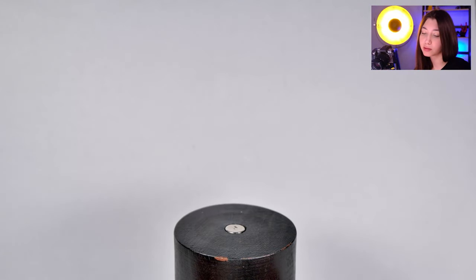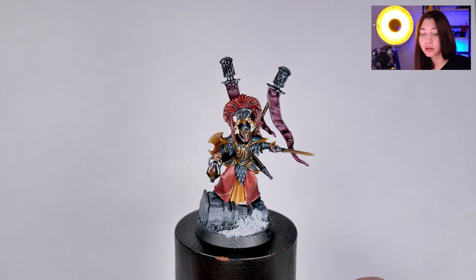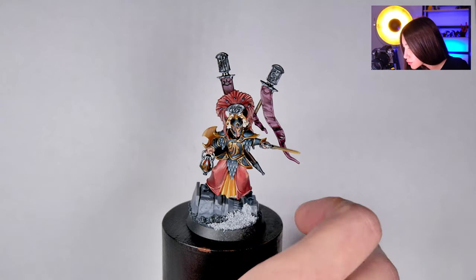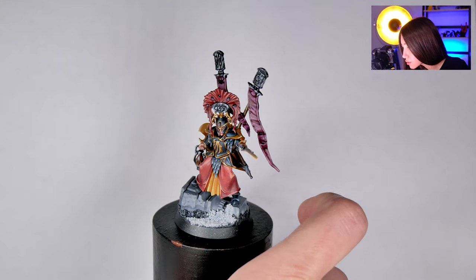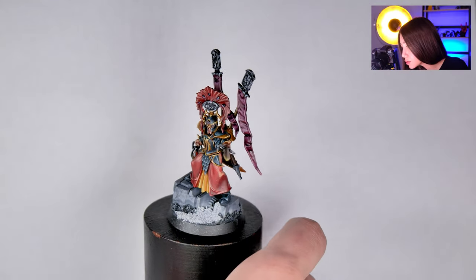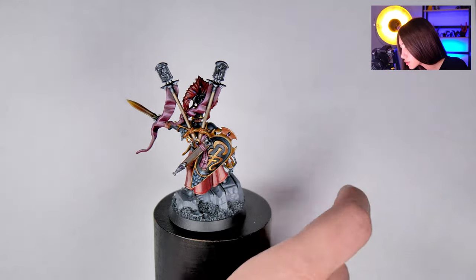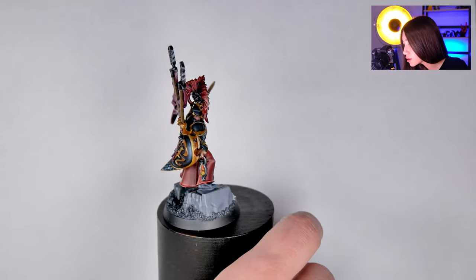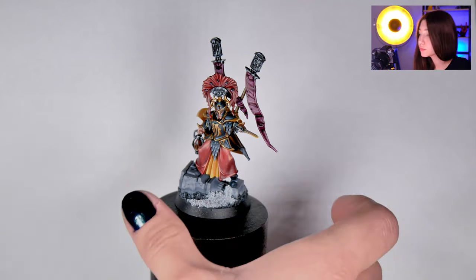We have another Light of Eltharion, painted on level 5. As you see, there is not much detail on the base this time, less details on the fabric, but still non-metallic effects and still really, really cool fabric details. Here also some non-metallics — it's a really, really beautiful one, you guys. Really beautiful mini again.